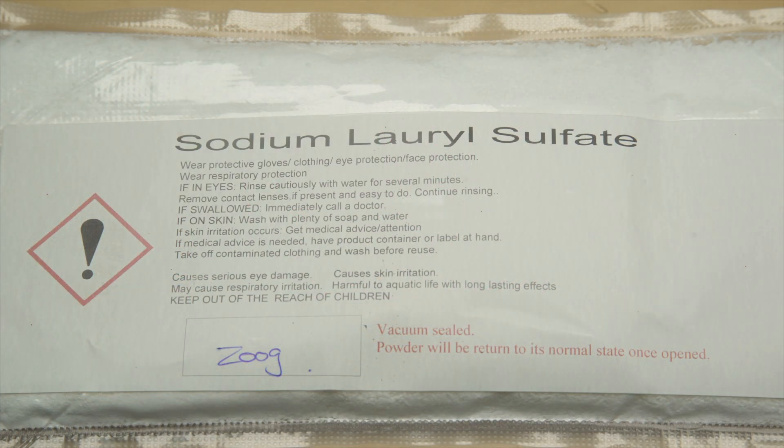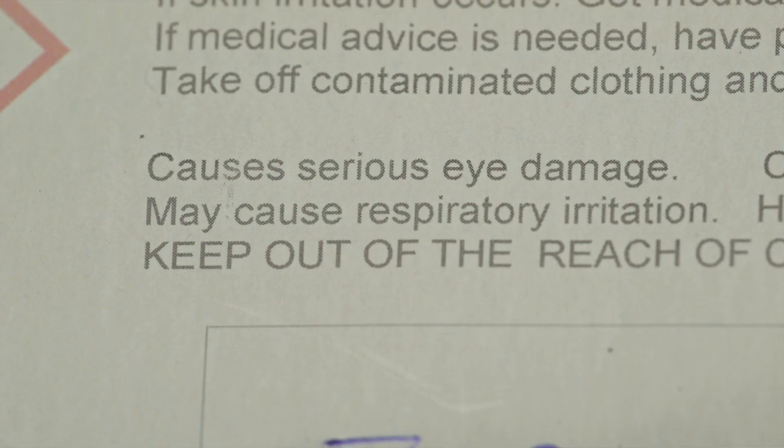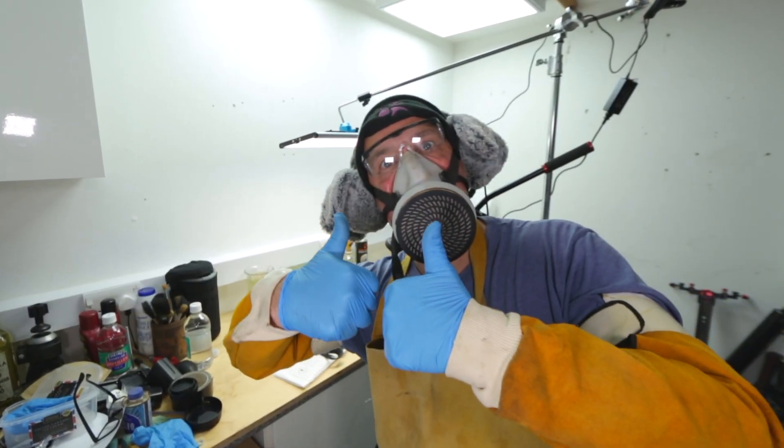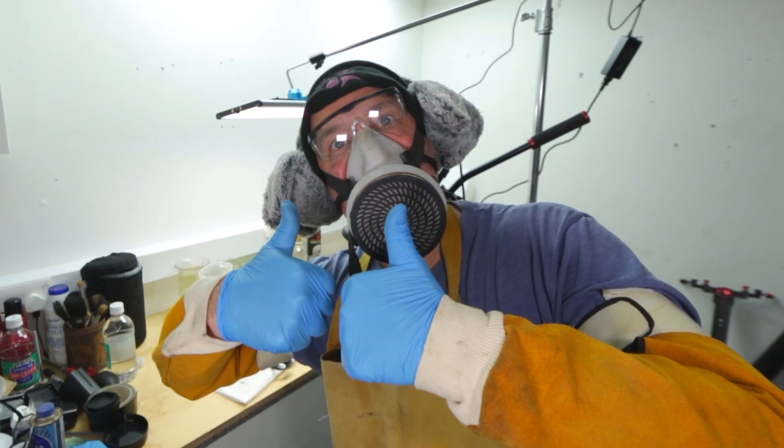Now to add our surfactant. While sodium lauryl sulphate is used in many household products, it is important to remember it is still a dangerous chemical when in concentrated form, and all safety precautions must be taken, including wearing the correct personal protective equipment.